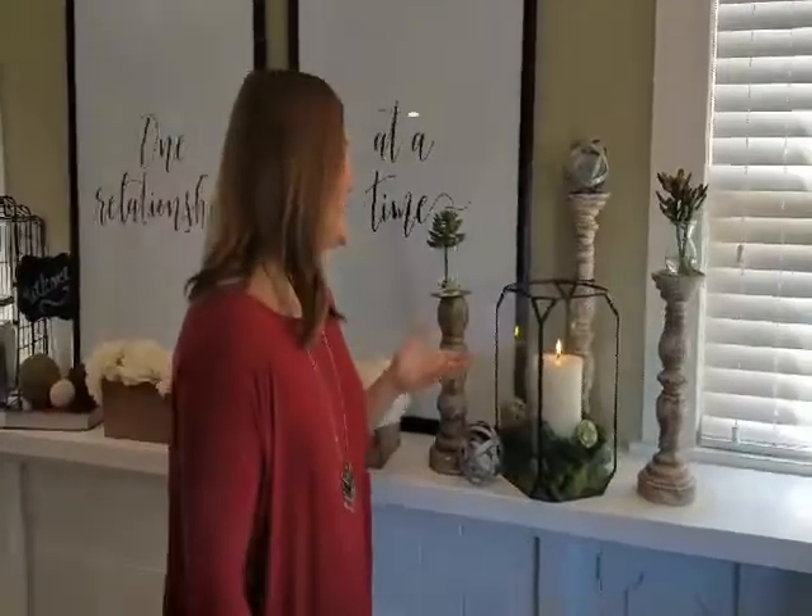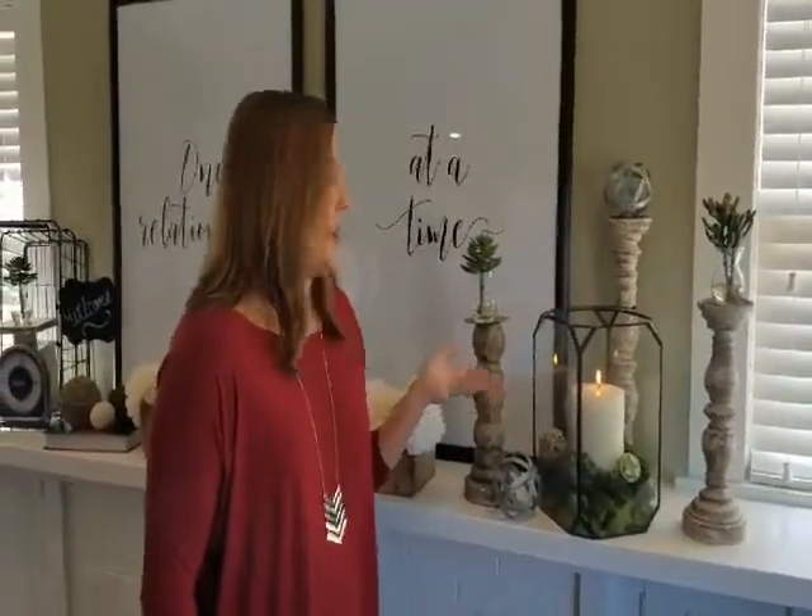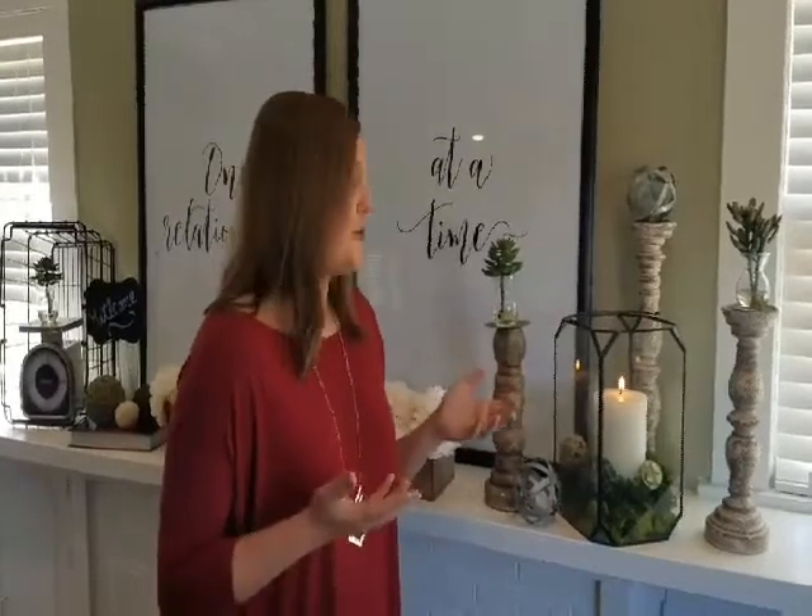For example, let's look at this lantern. As you can see, it's filled with spring decor like moss and flowers. This is a great transitioning piece because you can easily take out the items inside, and for fall and winter you can put in pumpkins, you can put in Christmas ornaments. It's a great transition piece to carry you season to season.